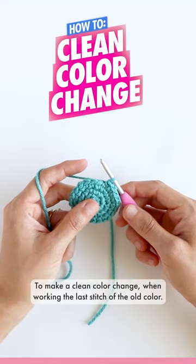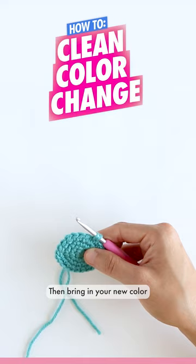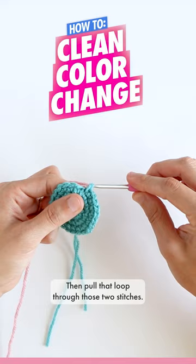To make a clean color change, when working the last stitch of the old color, make the stitch until you have just two loops left on your hook. Then bring in your new color and yarn over, then pull that loop through those two stitches.